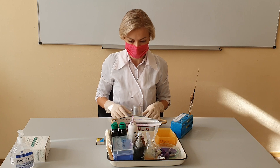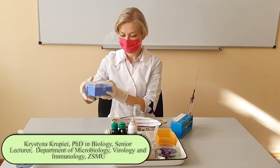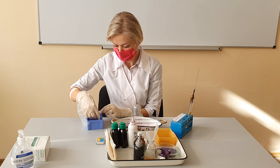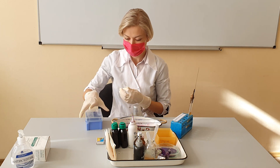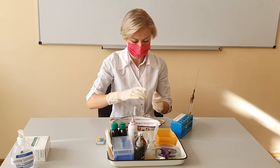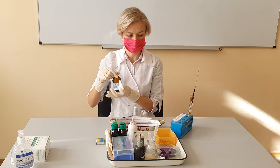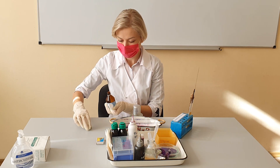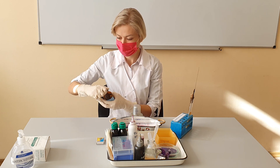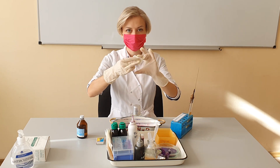First, we need to take a clean glass slide and degrease it with 96% alcohol. The first step in most bacterial staining procedures is the preparation of a smear. A good smear preparation is the key to a good stain — the most common errors in staining are due to poor smear preparation. We put alcohol on a cotton sponge or gauze and thoroughly wipe the glass on both sides.